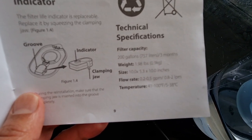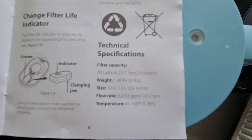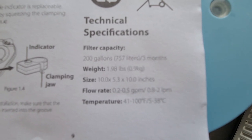Everything's in the instruction booklet if you're not sure how to do it. It's also got some technical specifications such as filter capacity, weight, size, flow rate and the temperature of the water.